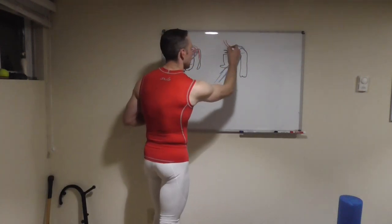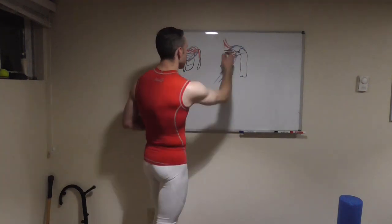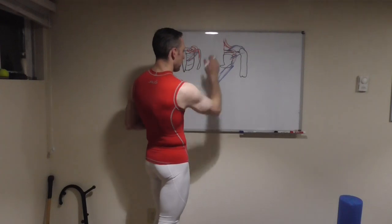We also have our trapezius and levator scap here, attaching to the scapula to help bring it up.